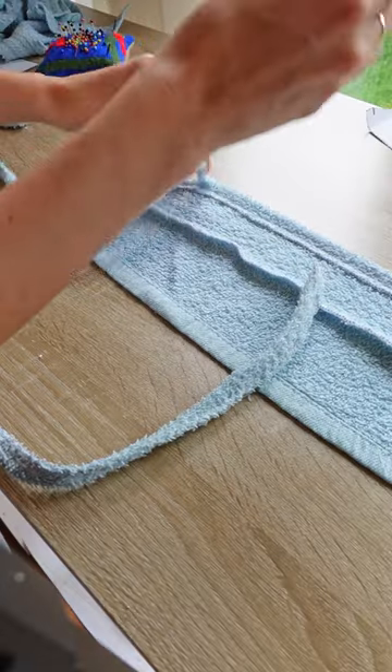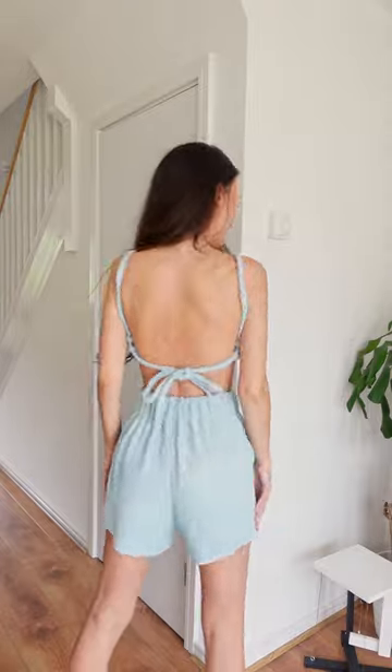Drum roll please — here is the final outcome! For whatever reason, this is one of my favorite DIYs. I feel weirdly comfortable wearing a towel. I think it's cute and amazing and everything I needed this summer. Now go and upcycle all of your old towels!